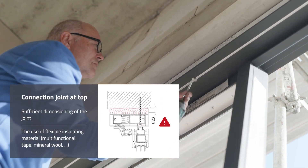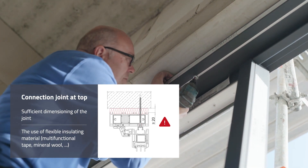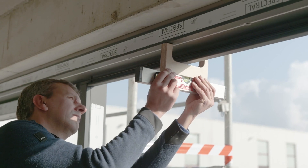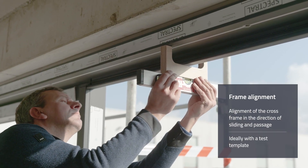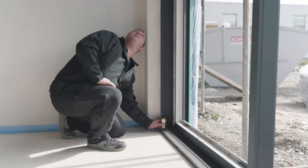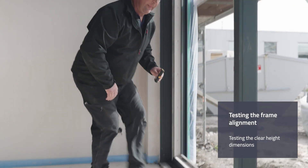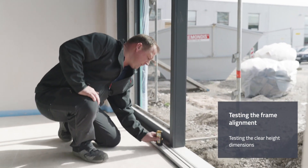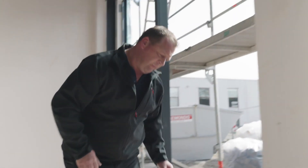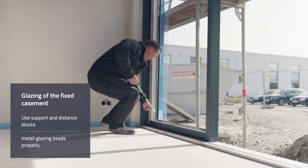The functioning of the door is dependent on sufficient dimensioning of the upper connection joint. The filling of the joint with flexible insulation material is also very important. The adjustment of the cross frame in the direction of passage is carried out using the corresponding test template. Finally, the frame installation can be checked by the clear height measurements at a minimum of three points between the upper edge of the threshold and the lower edge of the cross frame. Either a laser measurement device or a telescopic measuring rod are useful for this.